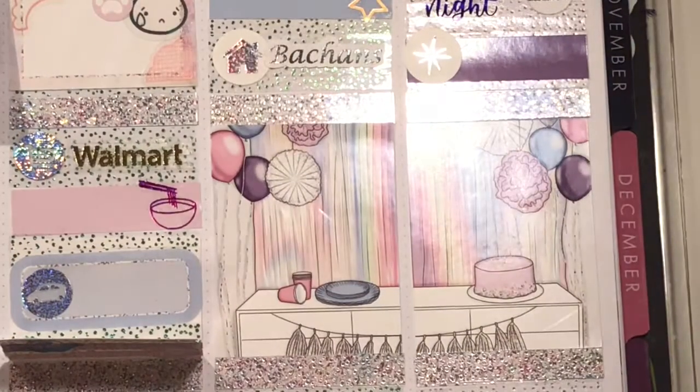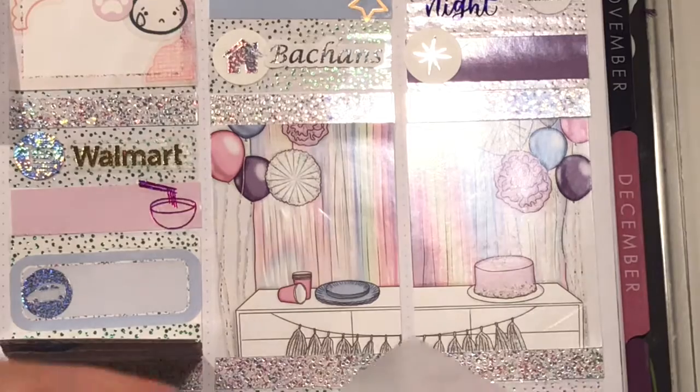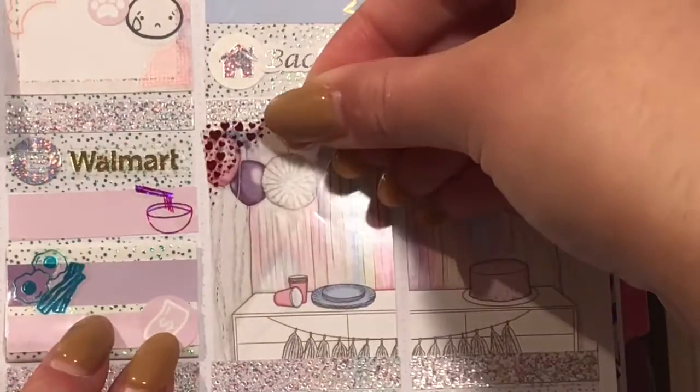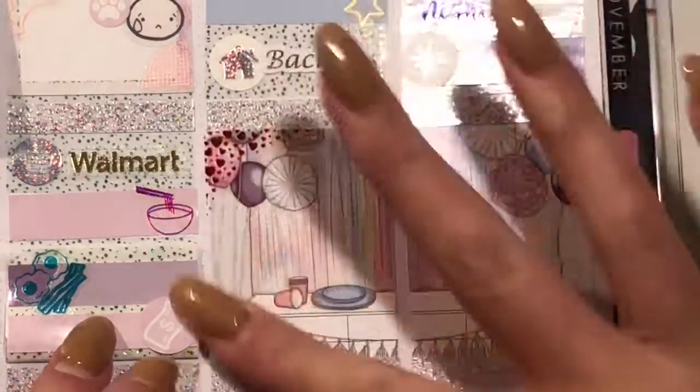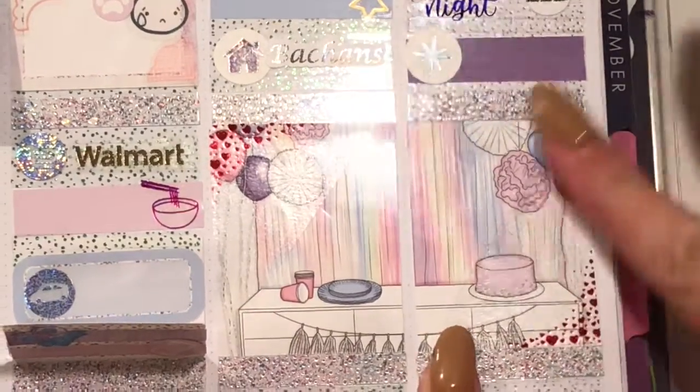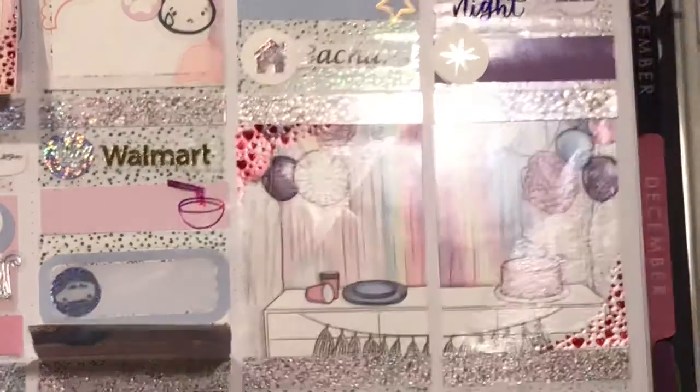For the overlays, because it is like a double box, I just cut one overlay corner to corner in half and put them down on either side of the corner, so it looks like just one big thing instead of having separate full box overlays on either side.